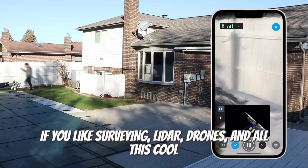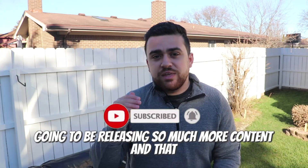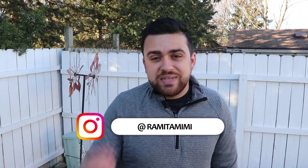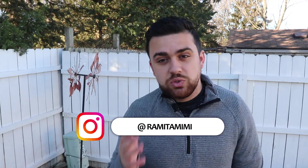If you like surveying, LiDAR, drones, and all this cool technology, make sure you hit that subscribe button because I'm going to be releasing so much more content that you're definitely not going to want to miss. Make sure you also follow me on Instagram — I'm posting my day-to-day life, different projects that I've been working on, as well as behind-the-scenes to these YouTube videos.